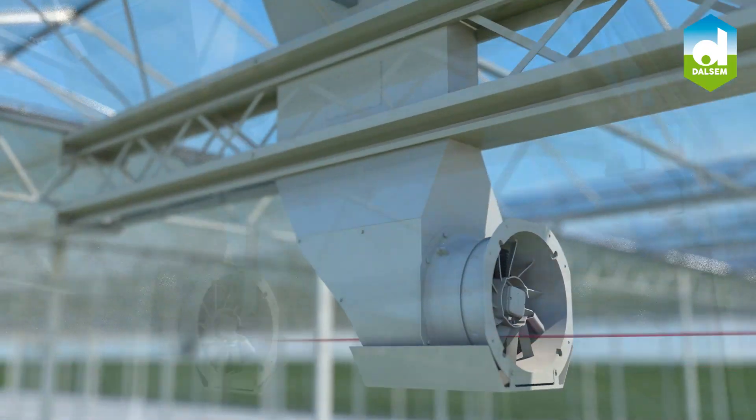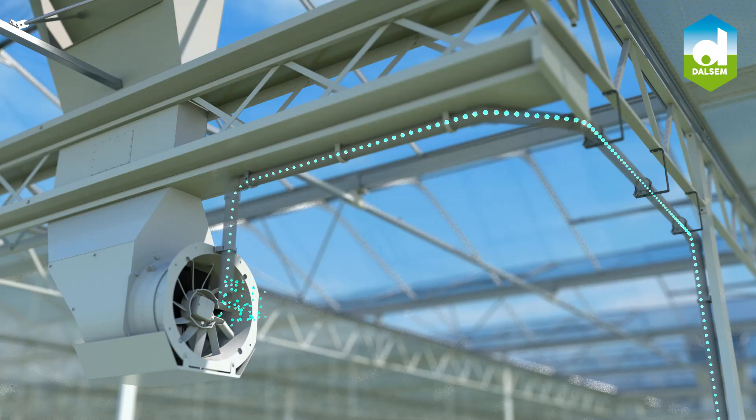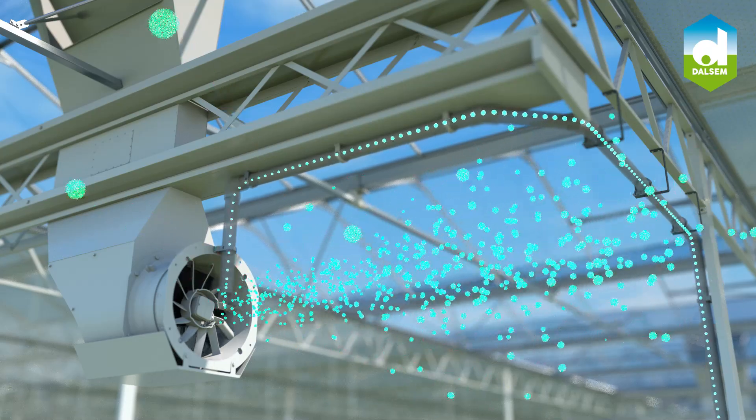CO2 dosing directly into the moving Xair airflow is the perfect distribution method and creates a highly efficient photosynthesis process of plants.